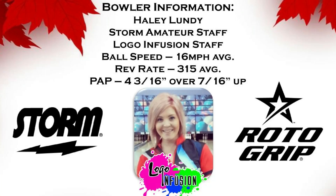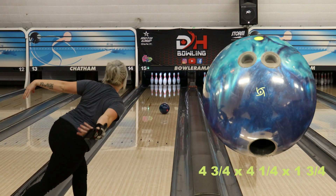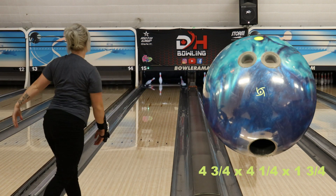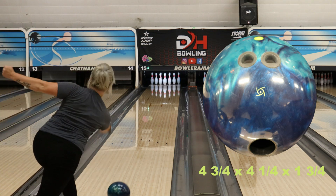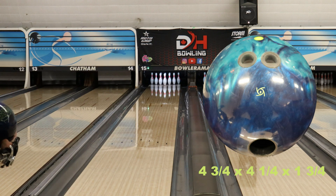Hey everyone, thanks for checking out our ball review on the new Storm Trend. This ball will not disappoint. Belmo has done it again, you guys. This ball is designed using the R2S cover stock and comes at 1500 grit polish. The symmetric core creates a nice, even rolling, predictable shape, which is what I love to see.